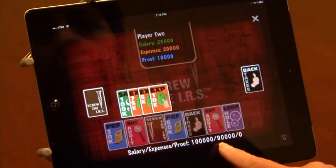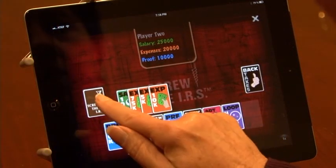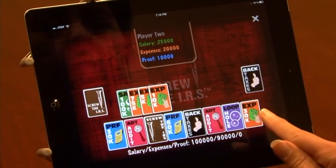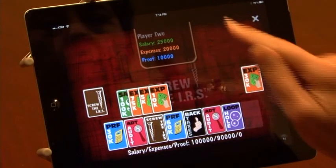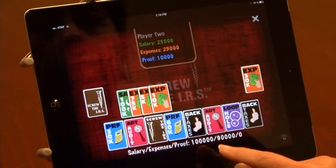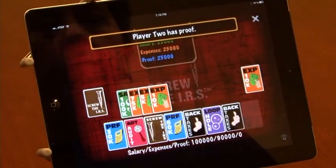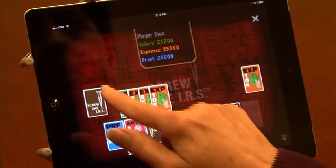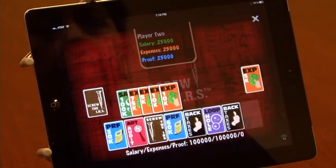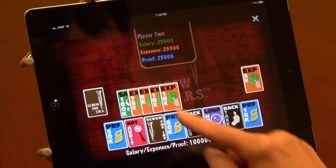Another 10k in expenses puts me up to 90k. I just need 10k more to match my salary. There's a 30k card — I cannot go over 100, so that won't do me any good or player two. Discard. I'm going to play an audit card on player two. Player two still has proof. There's my 10k. I get to play it as long as I'm not audited. All I need now is to play my Screw the IRS card.